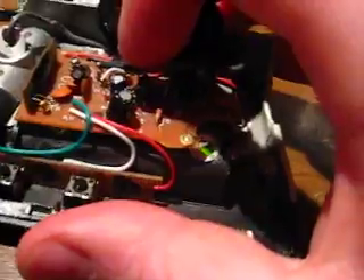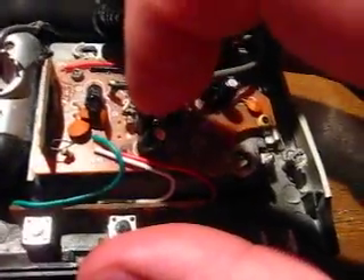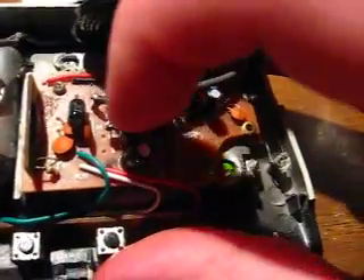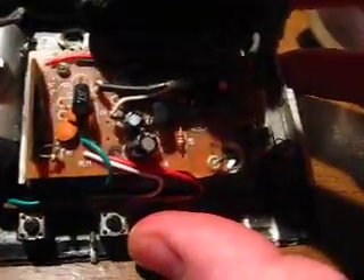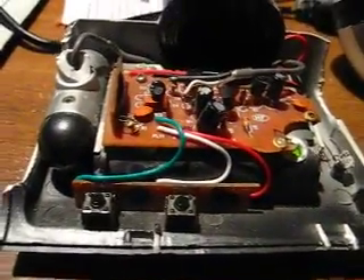I recorded it by hooking that little patch cable — the one I used to test my speakers — onto these two wires. These two go to this microphone. The black is the ground and the white is the positive. Hook it on there, and then you just hit record. And it records it. You've got to get the volume right.